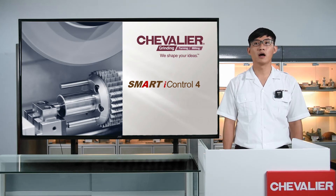Welcome to our Smart Eye Control 4 online product launch. I'm a technical marketing engineer of the marketing division. Today, we are going to show lots of new functions of our Smart Eye Control 4, such as the in-machine dynamic balancing system and the intelligent auto wheel dressing system. We also release our new HMI, and I will show you lots of information about our new control.